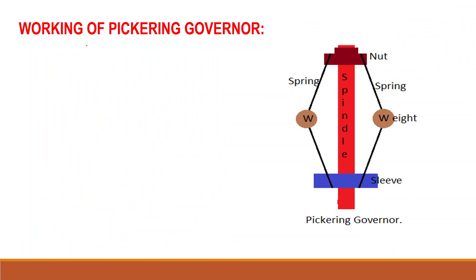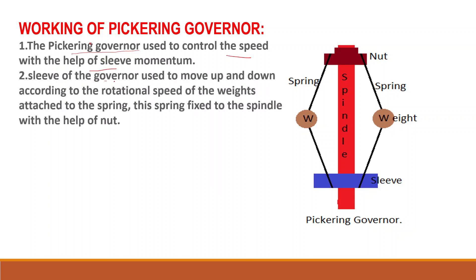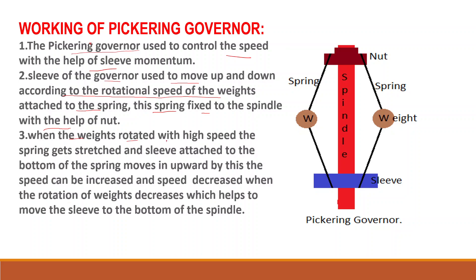Now we will talk about the working of the Pickering governor. The Pickering governor controls speed with the help of sleeve movement. The sleeve of the governor moves up and down according to the rotational speed of the weights attached to the spring. This spring is fixed to the spindle with the help of a nut. When the weights rotate with high speed, the spring gets stretched and the sleeve attached to the bottom of the spring moves upward, increasing the speed. Speed decreases when the rotation of the weights decreases, which causes the sleeve to move to the bottom of the spindle.